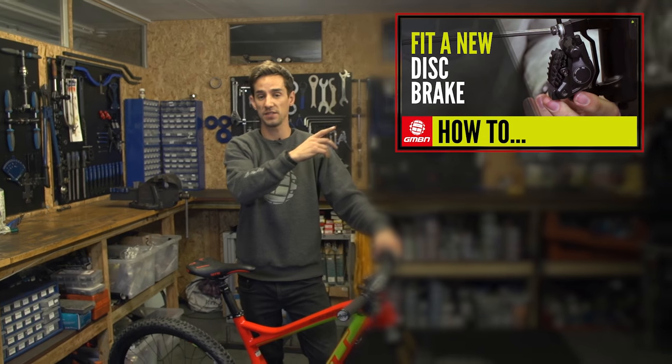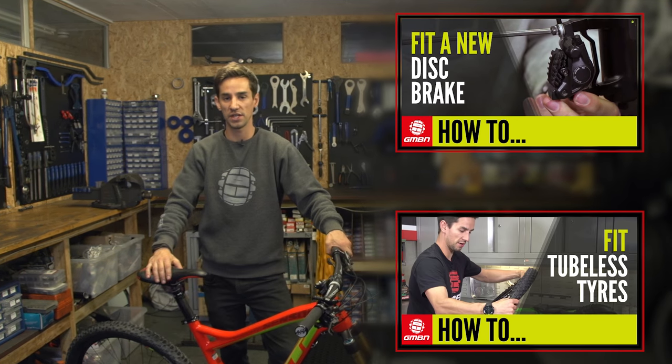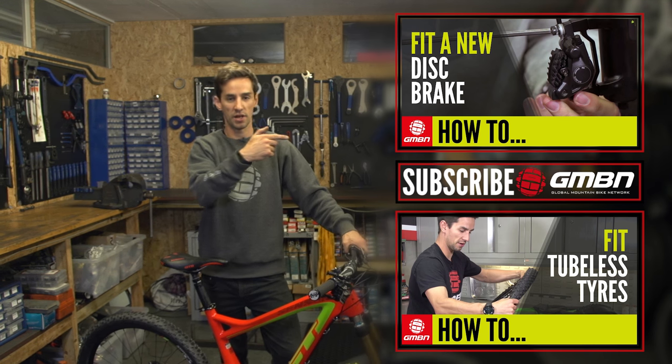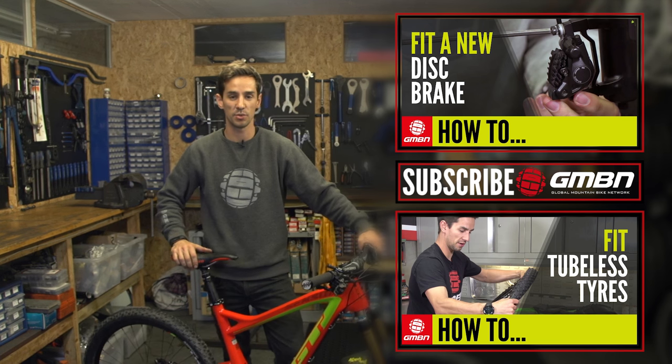If you want to see more maintenance videos like this, you can click up there for how to fit a disc brake rotor, or click down below for how to fit tubeless tyres. Click over there to subscribe to GMBN — it's totally free. Give us a thumbs up and leave us a comment; we love reading them.